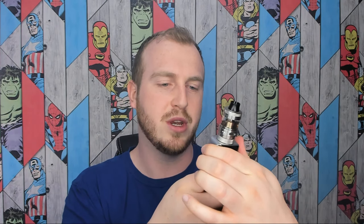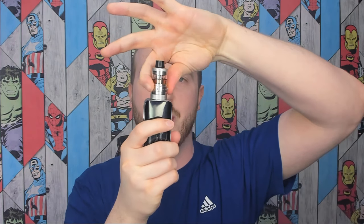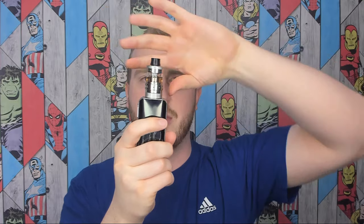The first thing I do want to mention is the airflow is slightly more restrictive even when fully open, and that's because it has this honeycomb style airflow which makes it smoother but a little bit more restrictive. So what I'm going to do now is reduce the wattage down to 24 watts and turn the adjustable airflow right down to the smallest setting. So we had it on the largest at 50 watts, now we've got it at the smallest on 24 watts — let's give this a vape and see what we get.